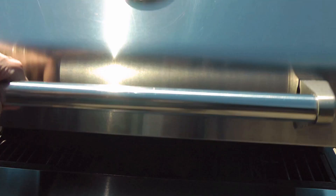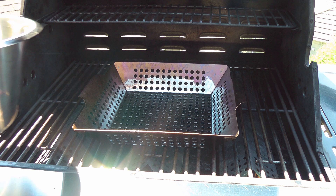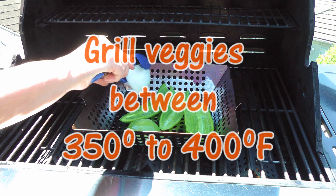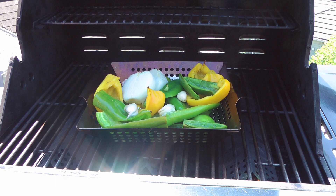When the temperature reaches between 350 to 400 degrees Fahrenheit, we'll transfer our veggies to a grilled basket. For the tomatillos, we'll place them flesh side down, but we'll keep an eye on them as we don't want to lose the juices. We'll close the lid and grill for a few minutes. Five minutes later, we'll flip the veggies — especially the tomatillos — and continue grilling for another 15 minutes, always with the lid closed.